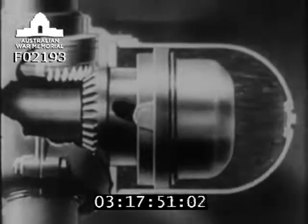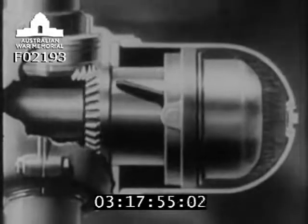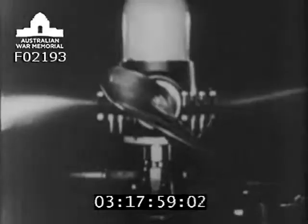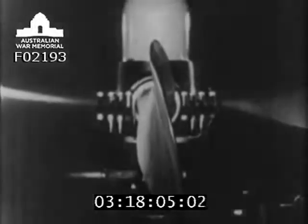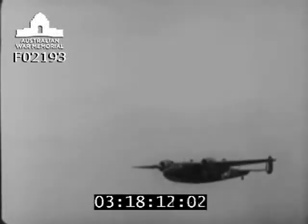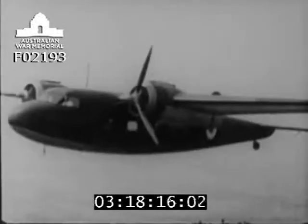In this latest design of constant speed airscrew, the blades can be turned so far that the leading edges face the way the airplane is flying. This is called feathering. It is a great advantage to be able to do this, because in the unlikely event of an engine breaking down, feathering the airscrew will stop its windmilling — that is, being turned by the force of the air — which may damage the engine and causes drag.